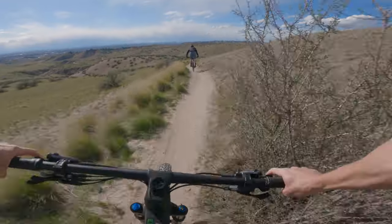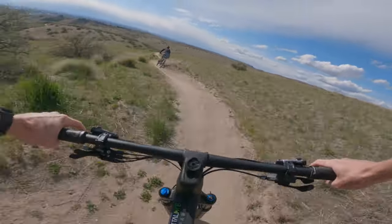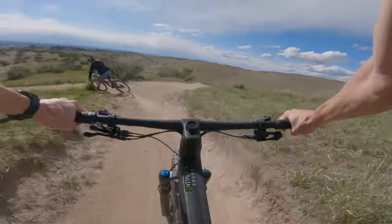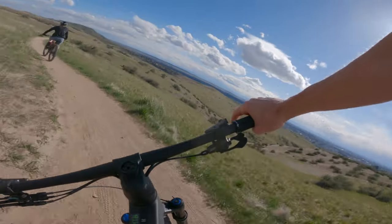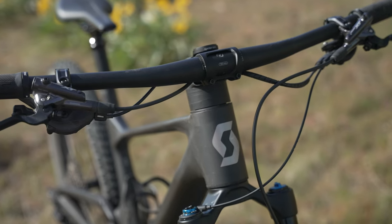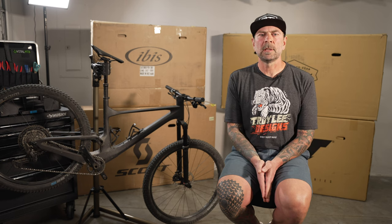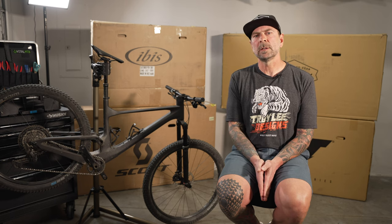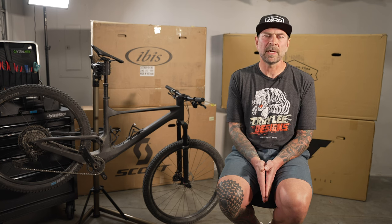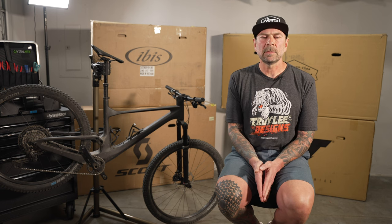Despite lacking some composure, the Spark made up for lost time in rowdy sections by carrying great speed on both smooth and flat terrain. Unfortunately, like the YT Izzo, the Spark 910 came with a 150mm dropper post that limited our ability to shift our weight rearward, lowering our confidence on descents. Compounding this problem was the integrated cable system that did not allow us to raise the stem via headset spacers. One of my dislikes for the Spark was really wishing I had a longer seat post — it comes with a 150, and my legs are longer, so I need about 175 to 200mm, or I have a lot of seat post hanging out on descents.